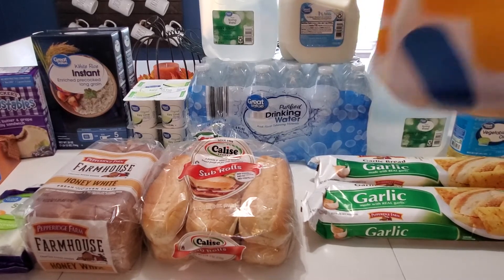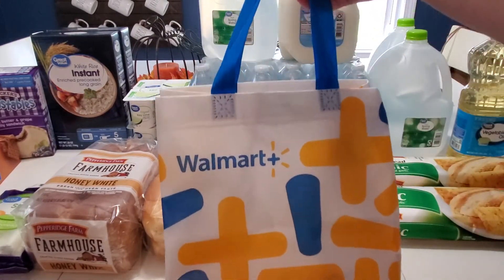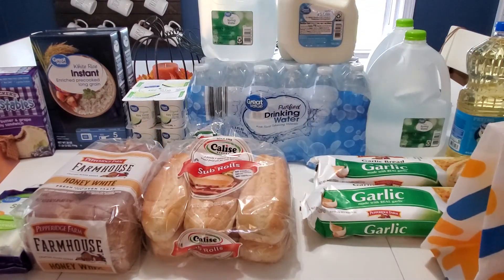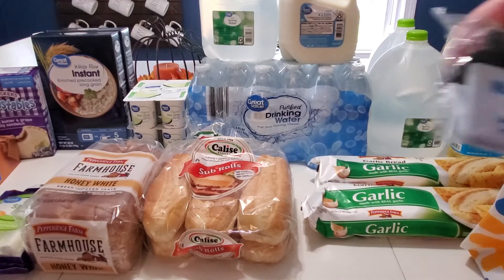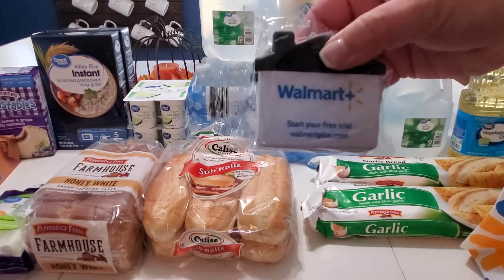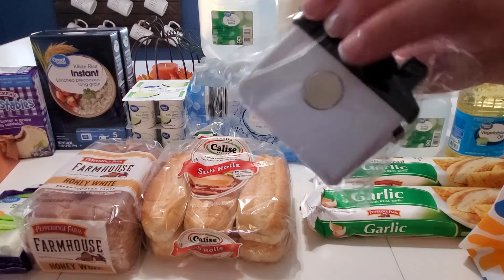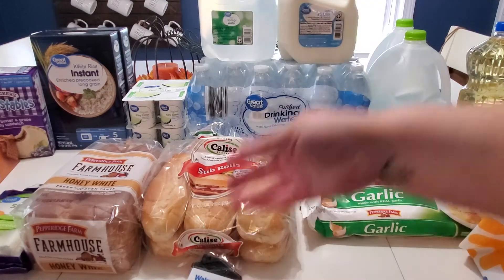I did get a welcome bag — this is the second time I've received one from Walmart, and I'm thinking you may get one too if you place an order. Inside the bag is one of these little Walmart clips. If you have chips or crackers that need closing, it has a magnet on it, so that's super helpful. I'll throw that on the fridge or in our drawer.